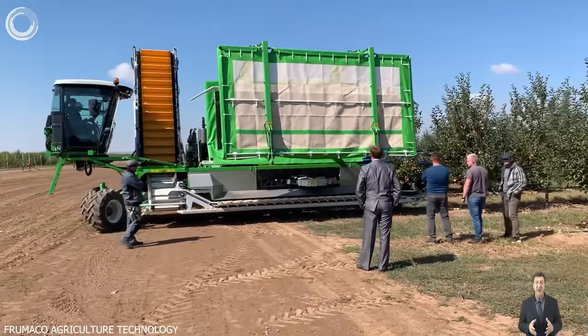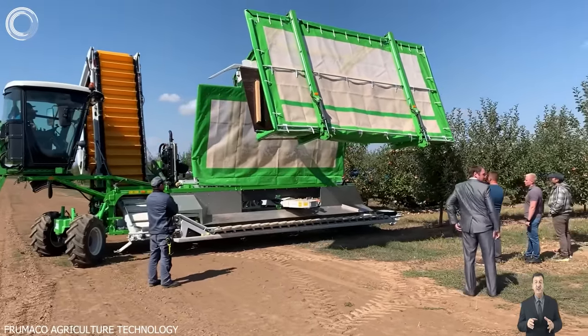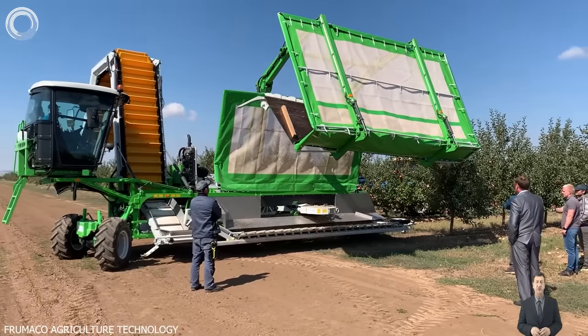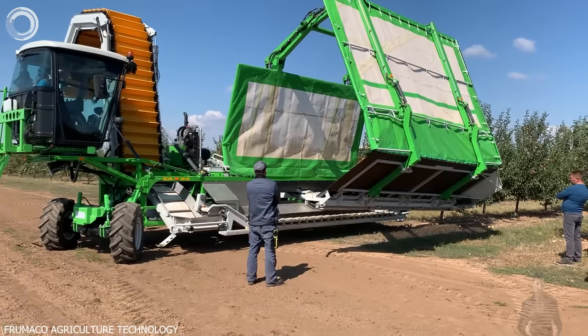The apple harvester utilizes a continuous harvesting method, employing a shaker that operates without pauses. This machine collects the apples from the trees and transfers them to an adjacent tractor using a conveyor belt, ensuring minimal contact with the ground.